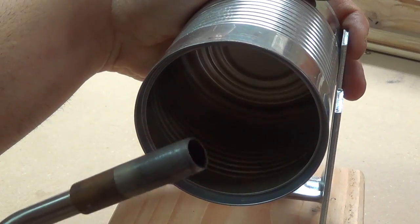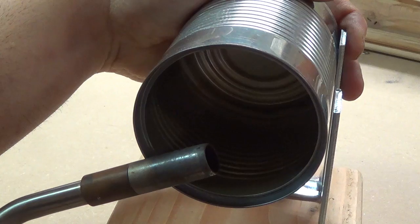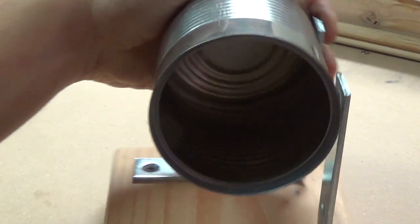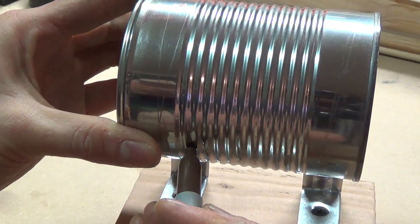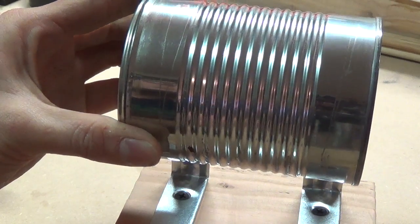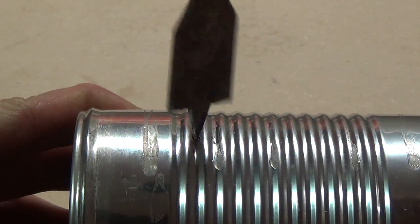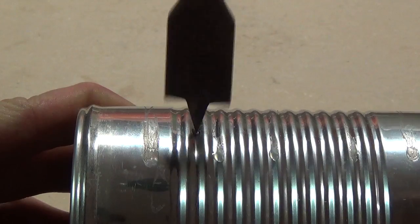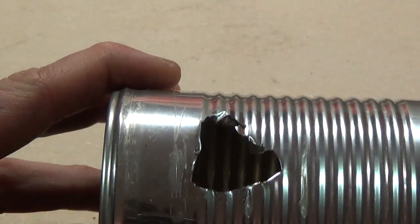Holding the can in place, I figure out where the port for the torch will go so that the torch will angle slightly into the forge body, and mark one and three-eighths inches away from the bottom of the can. I then drill out the mounting holes with a quarter-inch bit and the port with a three-fourths inch spade bit. If you can get one, a hole saw or a spiral bit would leave a much cleaner hole than the spade bit.